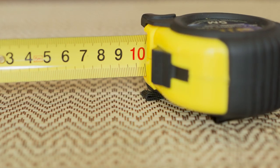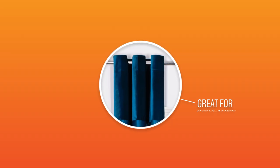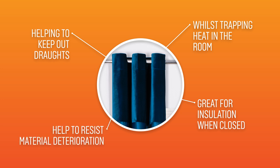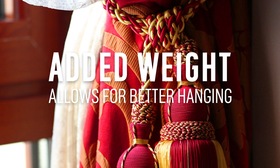Once you are fully measured and ready to go, consider whether you would like lined or unlined curtains. Lined curtains are great for insulation, with closed curtains helping to keep out drafts whilst trapping heat in the room. They give an added level of resistance against strong sunlight that may contribute to material deterioration over time, and they add extra weight, which allows them to hang better.